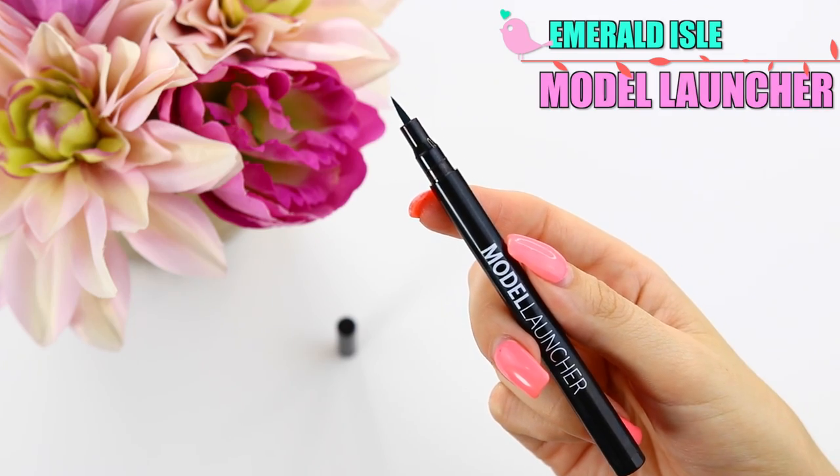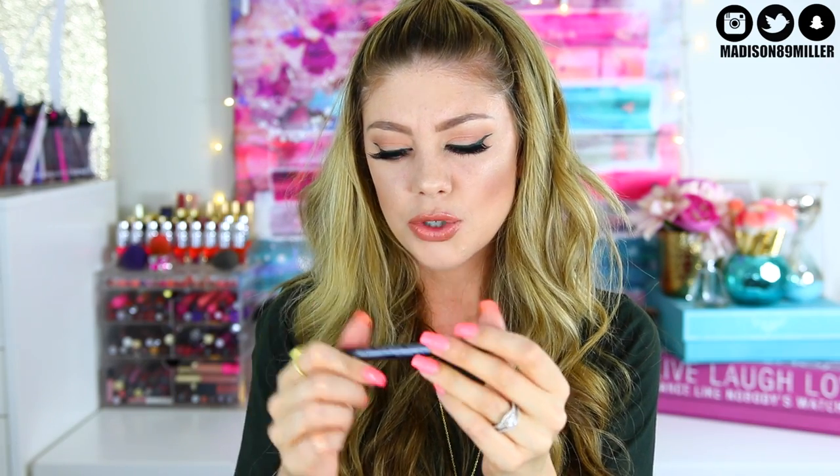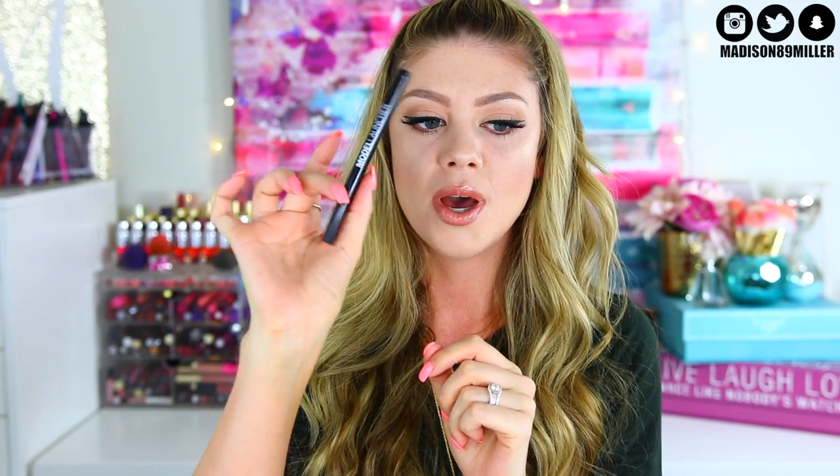Next up I have a Model Launcher - this is the Model Launcher Felt Tip Liner in Emerald Isle. It looks like it might be black but Emerald Isle - it must be green. Let's open this up. There's the packaging. Let's see what this looks like - oh yeah, it is green!